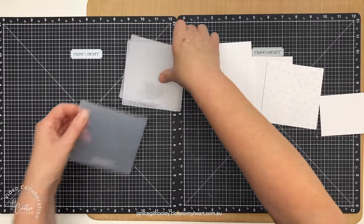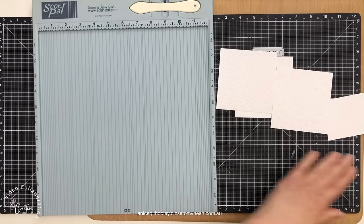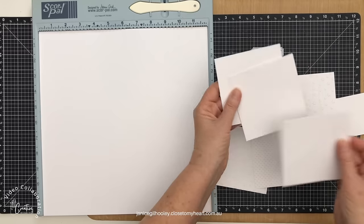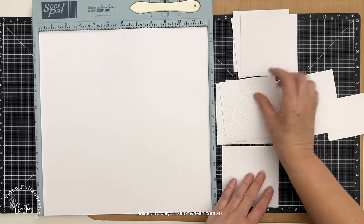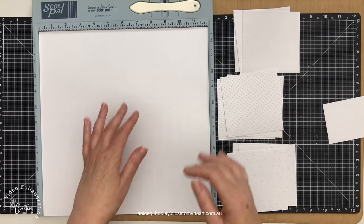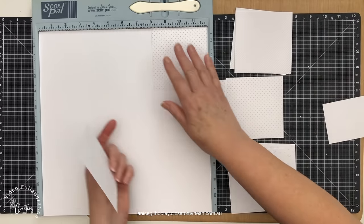I'm going to put that aside and start constructing my page. I used my score pal in my last video, and I'm going to use it again in this video. I'm starting off with a white base and then I'm going to create a pattern with the embossed pieces. I've cut four by four inch pieces of cardstock and run them through my embossing machine — I have three of each pattern. I've got my 12 by 12 piece and I'm going to follow a pattern across, and the score pal is going to help me lay everything out so it's all nicely lined up.